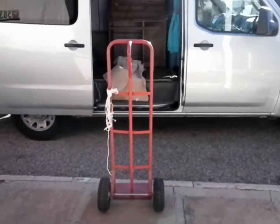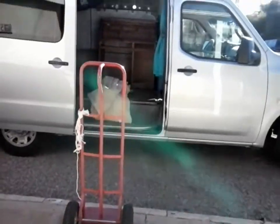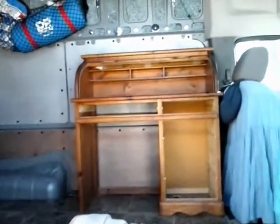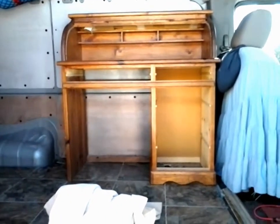The dreaded task I have been avoiding: removing the roll top desk by myself so I can put one coat of stain on it.